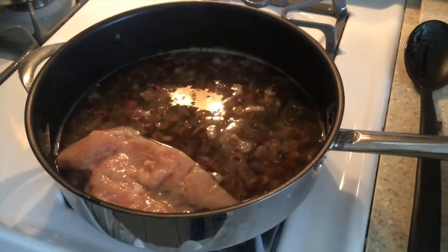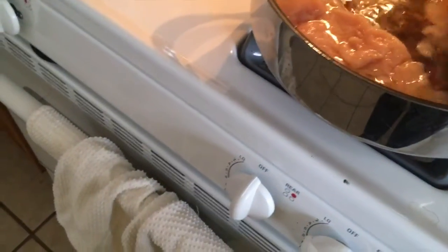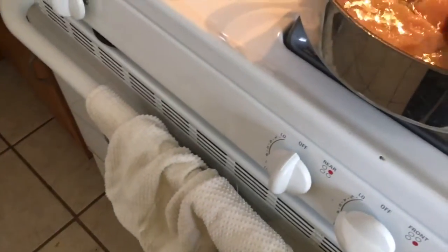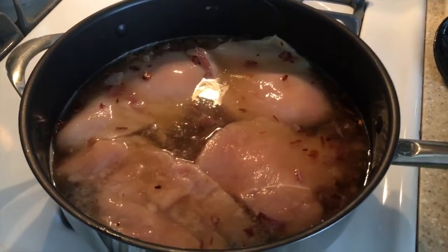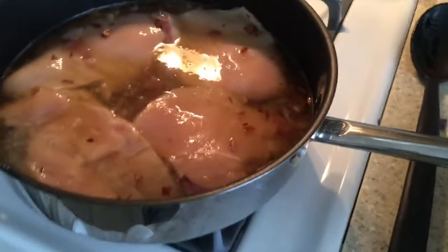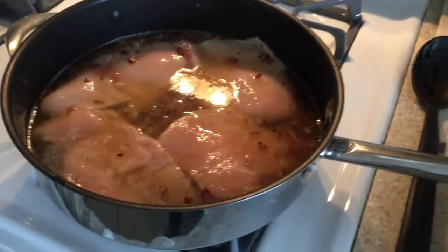We're adding the chicken breasts. There is our chicken breast — this is one chicken breast. All I did was butterfly it, cut it in half and butterflied it, and that's why we have four pieces. These aren't little tiny chickens — it's one breast. I don't know where they grow these damn chickens, but they're huge.